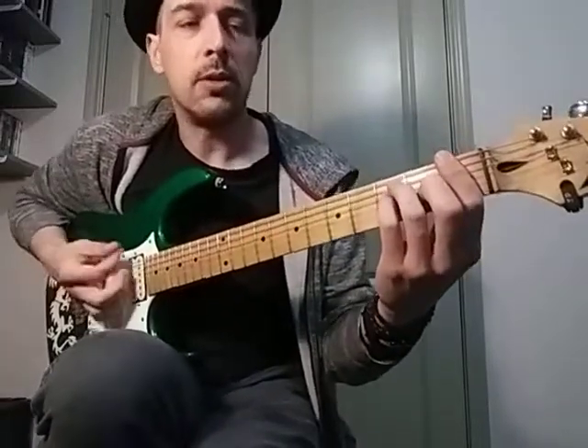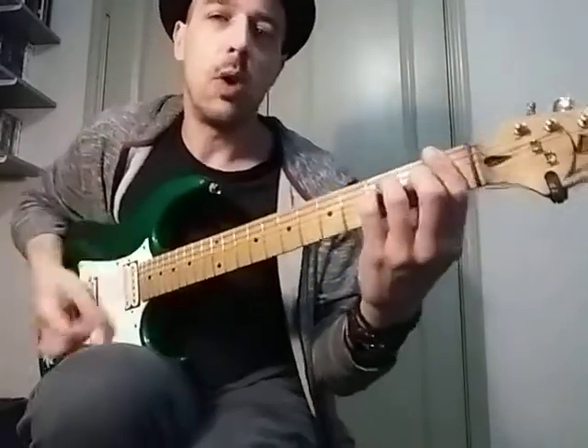And we're using this staccato type of rhythm where it's real short, quick notes. It's all quarter notes, so it's like one...